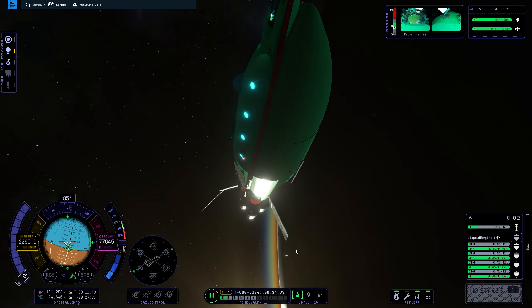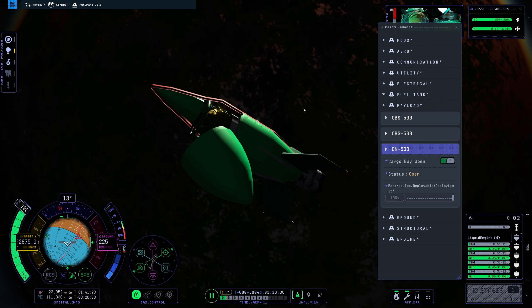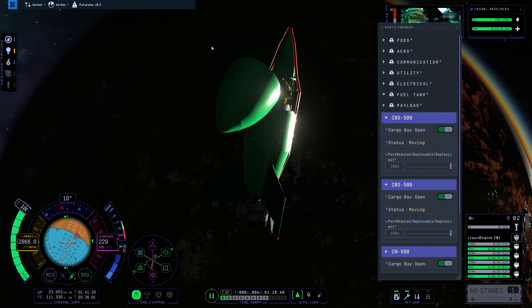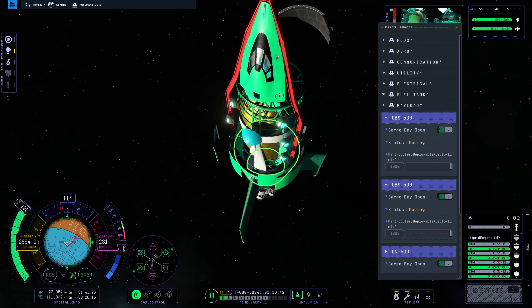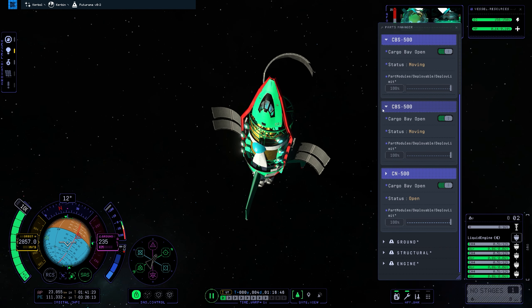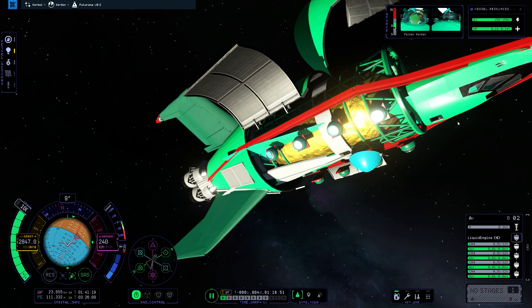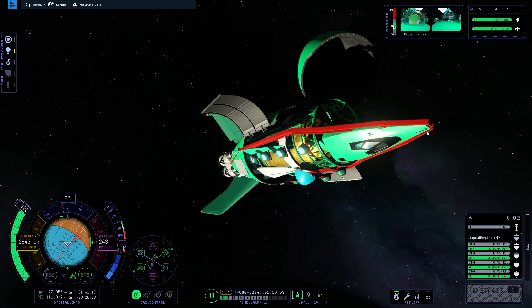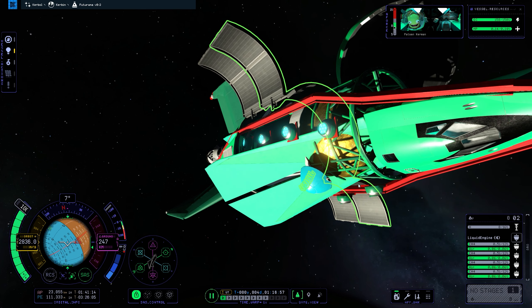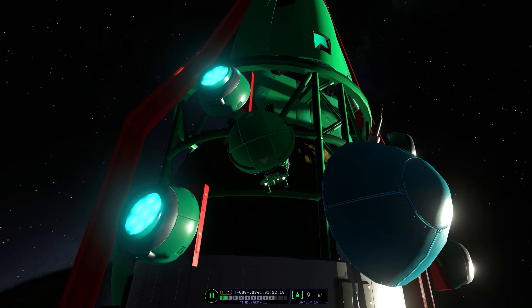Let me know what you think. Someone mentioned the back part with the engines — like we could have put a bigger cover maybe — but I did try it and it looks a bit awkward with a bigger cover. So I guess if we had smaller engines that were equally as powerful as what we're using there, then maybe I could have done that. Or maybe instead of using the nuclear engines, we could have used something else. So that's an idea for the future.